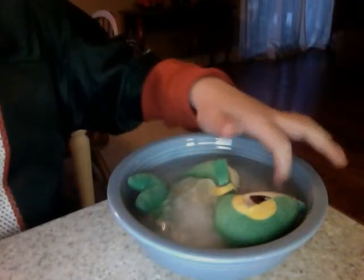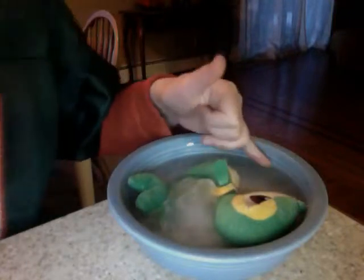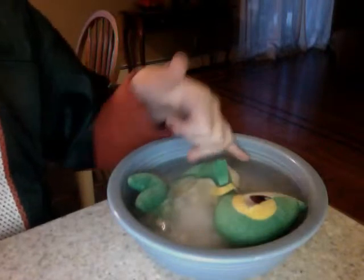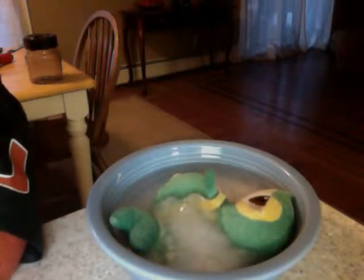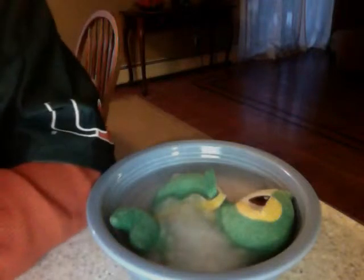Yesterday I threw my toy Snivy inside here and I'm gonna show you how to unfreeze him because there's ice everywhere. Not the flashlight because that might actually burn this, and it's not only works — I'm using hot water. So I think we should leave lava. I have something foamy from yesterday but I'm just kidding, I'm not using that. I'm using hot water just like this.